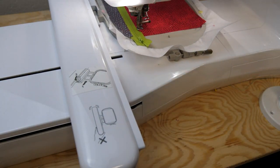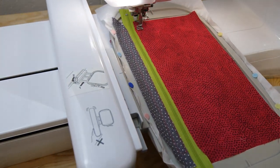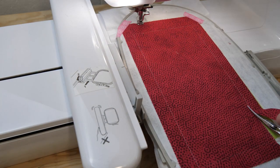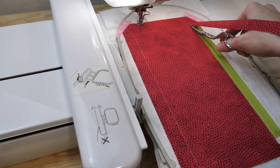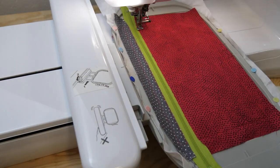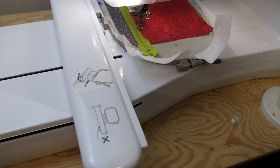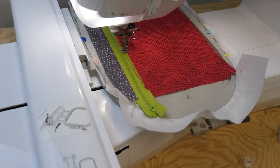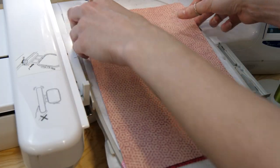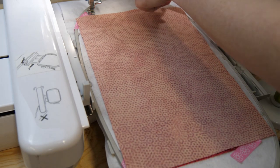Stitch into position. Then we're just going to take the hoop out again and trim back that edge at the zipper, so we can do our fancy stitch — whether it be a satin stitch, a decorative stitch, or a floral stitch. This row of stitching is going to hold those two pieces of fabric together, and then finally let's put the back onto this pocket again.